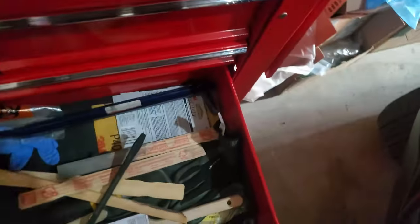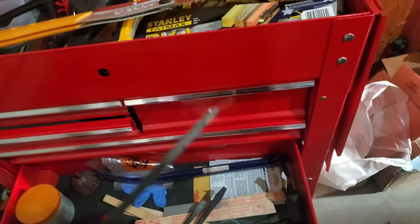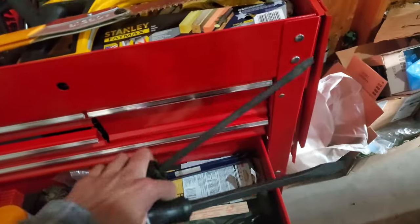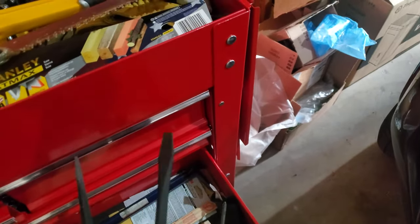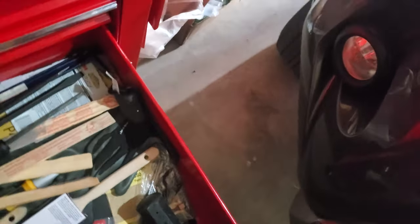I think these large Husky screwdrivers are necessary — they have hammering ends and I use them as mini pry bars for rough work. Not intended use, but everybody uses flathead screwdrivers as pry bars. I only really wanted one large flathead for that purpose, but they came in a pack of three and it was the cheapest option. Also a blade sharpener for the lawnmower — necessary.